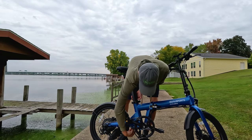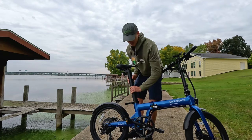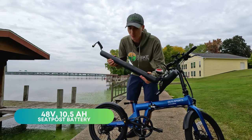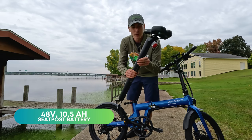I'll show you just how large the seat post is. I'll unscrew, undo the quick release, and pull the battery all the way through the frame. There you have it — a 48-volt, 10.5 amp hour battery shoved into the seat post: 504 watt hours.